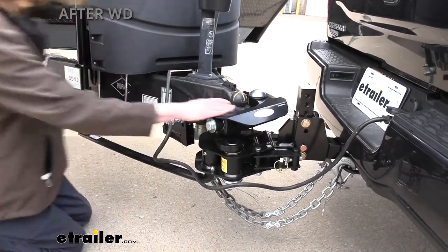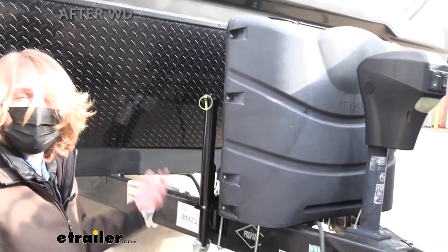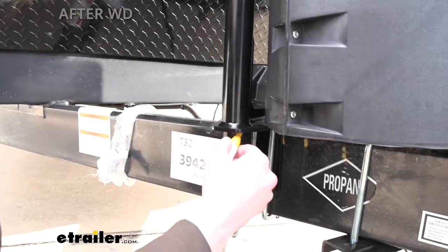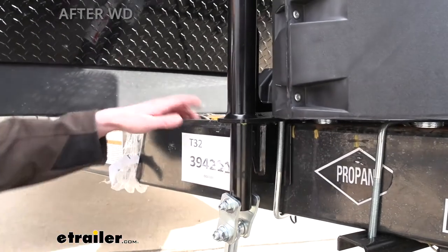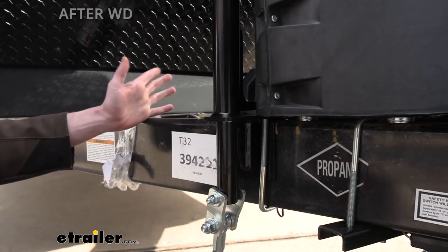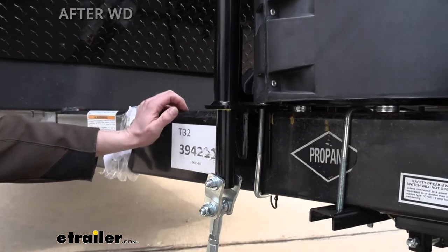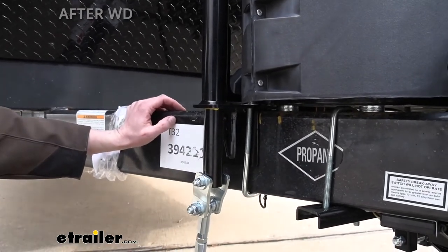One more thing I wanted to show you: we already took our measurements from side to side and made them the same. We know our truck is sitting right where we want it. We're going to take a paint stick and mark the bottom on this side and the other side. This is a useful thing for every time you unhook and hook up — just line your mark back up on each side, so you don't have to get your measuring tool and recheck your truck's ride height every time.